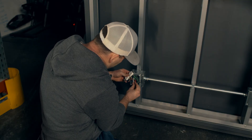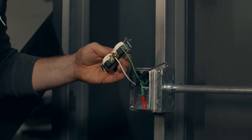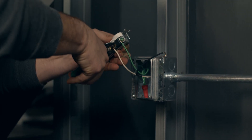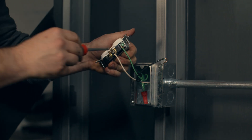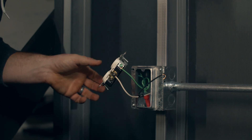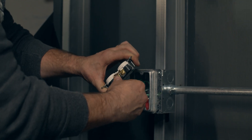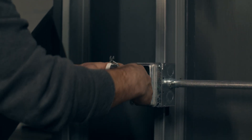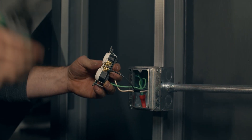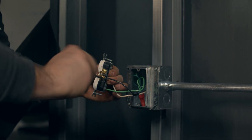Then the neutral — remember the neutral goes to the silver screws, not the gold. The hot wires, which sometimes are black, sometimes red, sometimes blue — go to the gold screws. So we have our neutral wire landing to the silver screw. Flip it around — last wire is the hot wire. Get it twisted around there, pinch it tight, and then take the screwdriver and tighten it down.